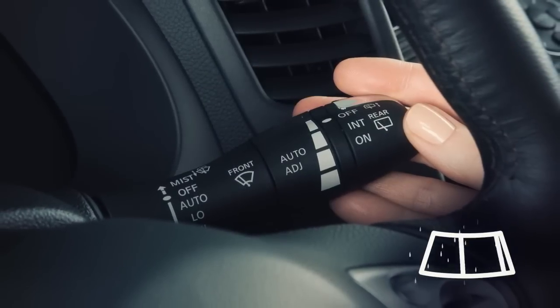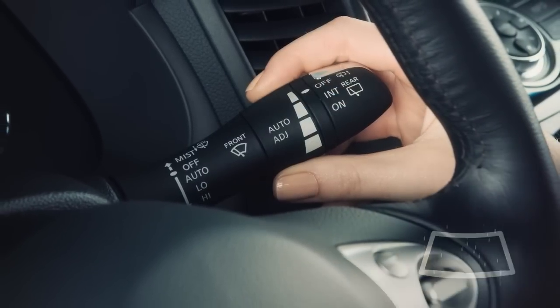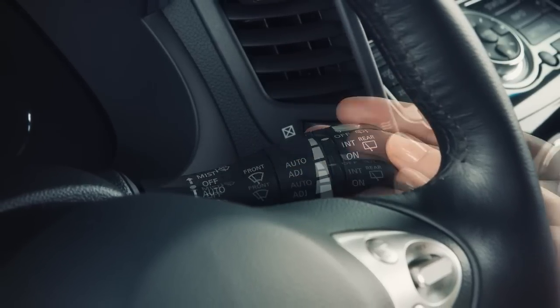To turn off the rain sensing auto wiper system, push the lever up to the off position, or pull the lever down to the low or high position.